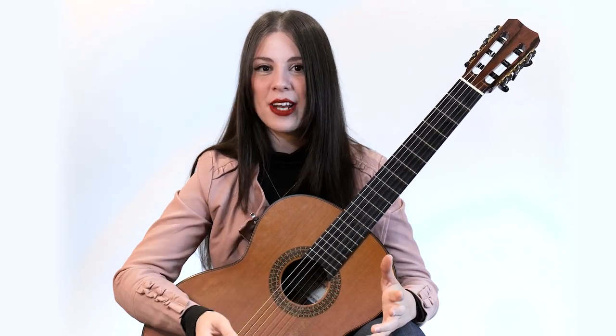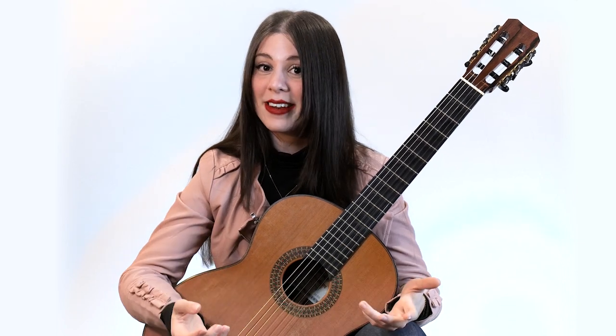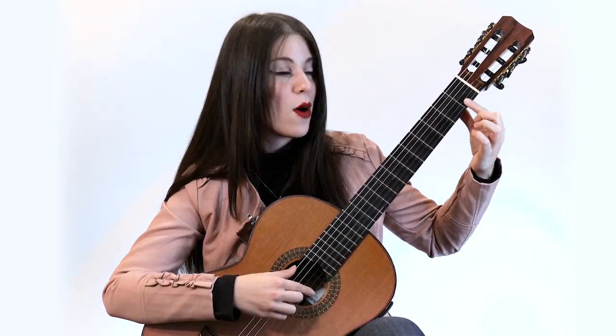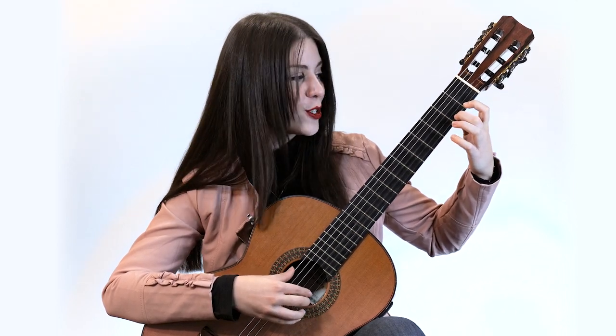Now, for the left hand, I have a favorite exercise that is called the chromatic scale. We get started on the first string — first fret with finger one, second fret, finger two.